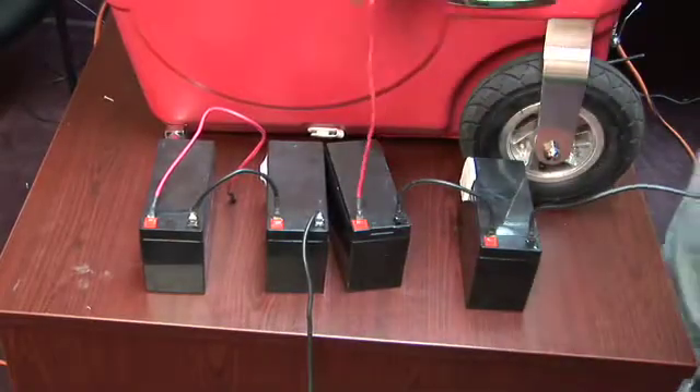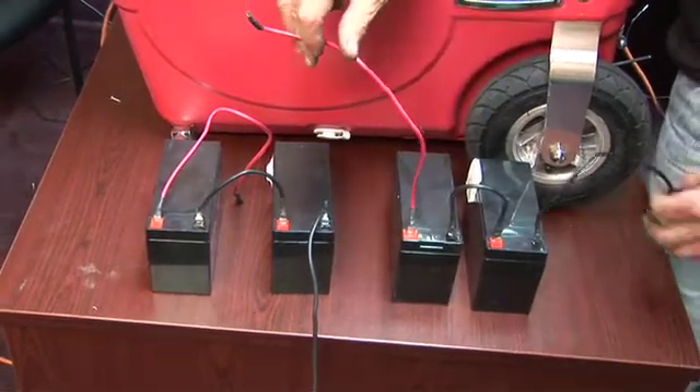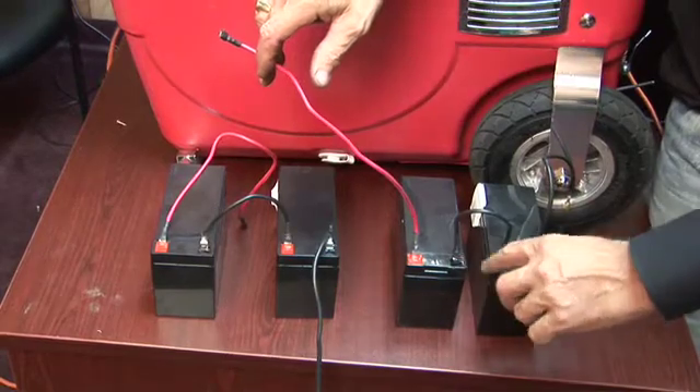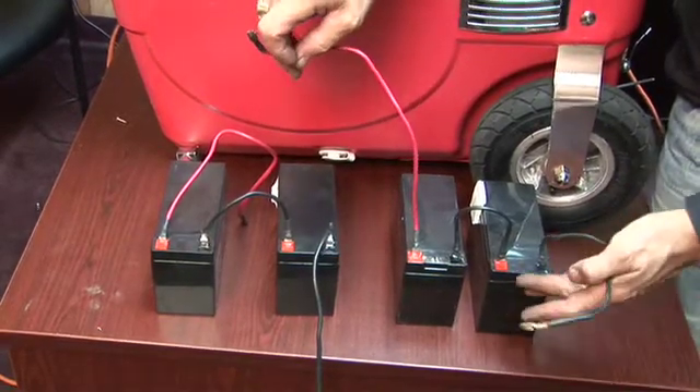We're going to look at battery configurations here. First of all, we're going to look at these two. These are wired in series, which means positive out, negative out, and negative to positive. This creates 24 volts out of these two 12-volt batteries.